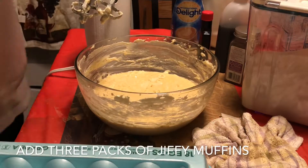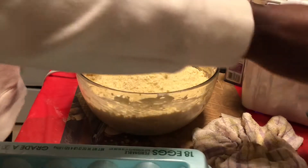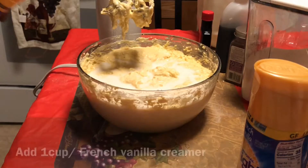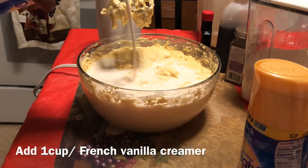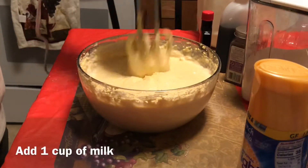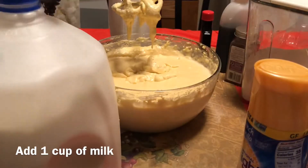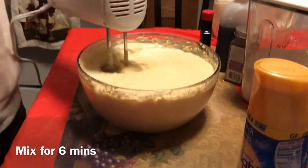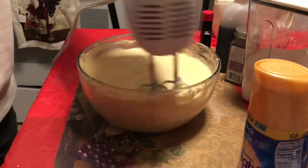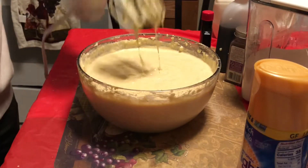Next, we're going to go ahead and add the muffin mix, and you want to add about a cup of that creamer to that. Once you see how much liquid is in there, then you add some milk. The milk cooks the cornbread and the batter. When the cornbread is done mixing, you want it about this watery or runny.